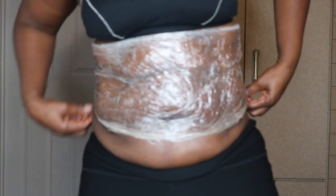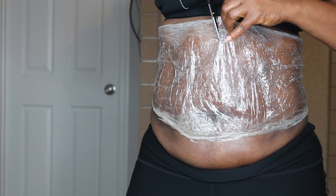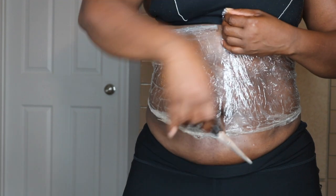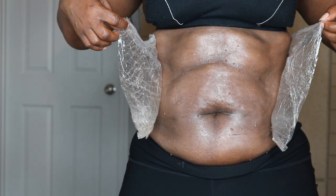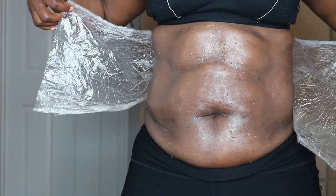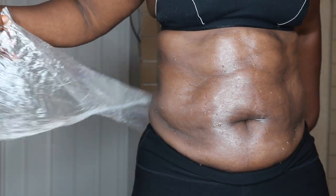As you can see, the cling wrap kind of went up a little bit because I was doing a lot of crunches. Look at all that water coming off — that's just from my abs. This thing, you guys, it's amazing. You guys should give it a try. I am absolutely thrilled.